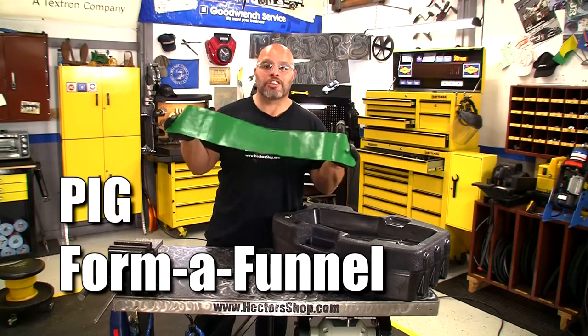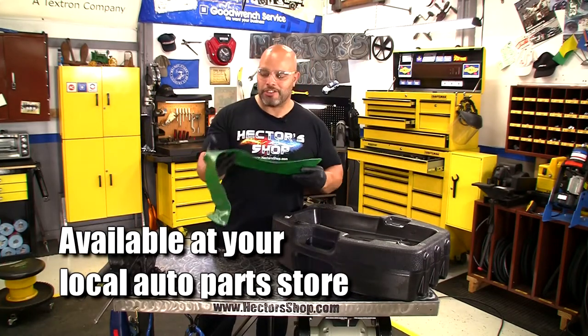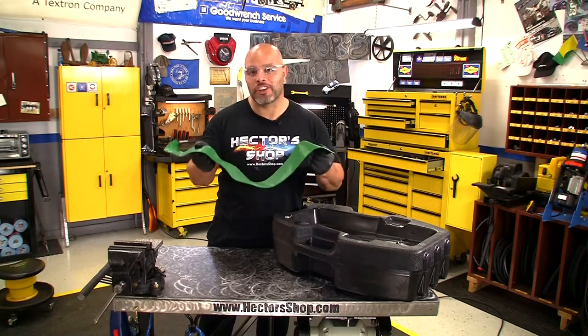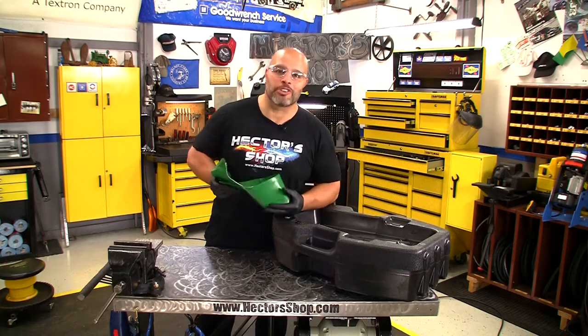What it is, it's just a piece of lead covered in silicone so that it can shape and form to help you drain your oil and fill your engine oil by creating a funnel. Let me show you how it works.